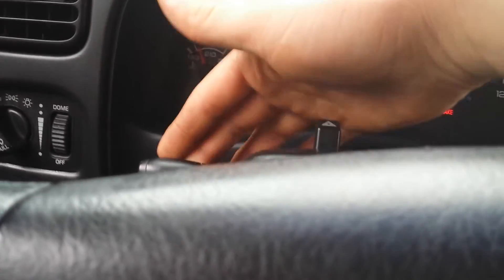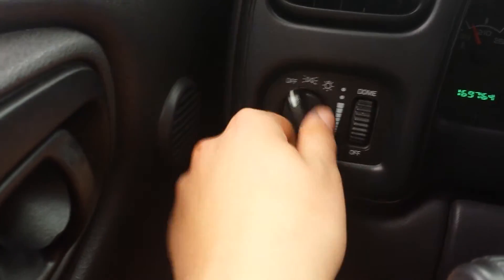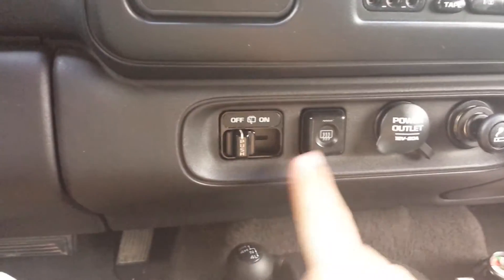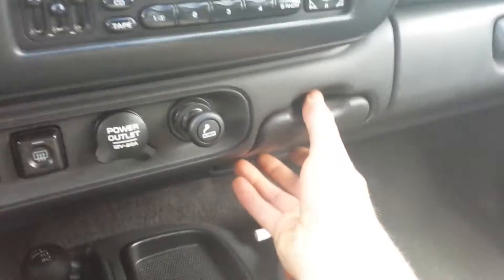We've got the shift lever. We've got the tilt steering, hazards, wiper controls and blinkers, headlights, pull-out fog lights, adjustable dome light. And here we've got the rear wiper and defrost, power outlet, cigarette lighter, and ashtray.